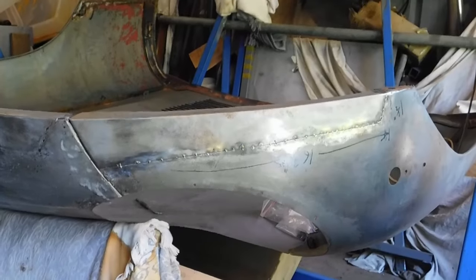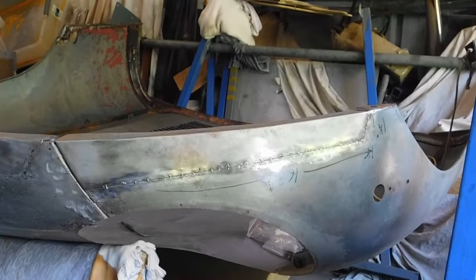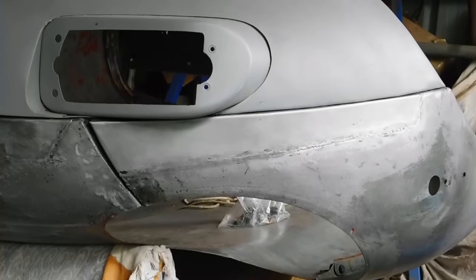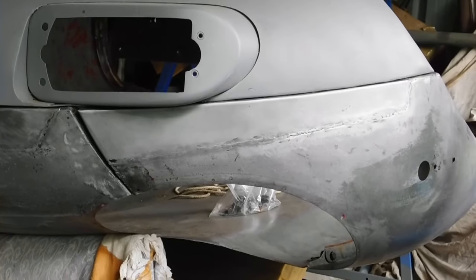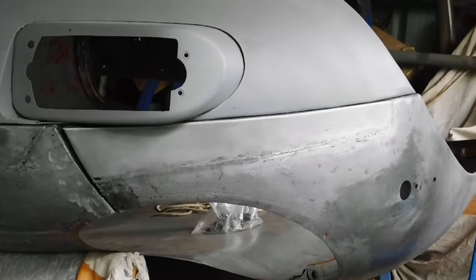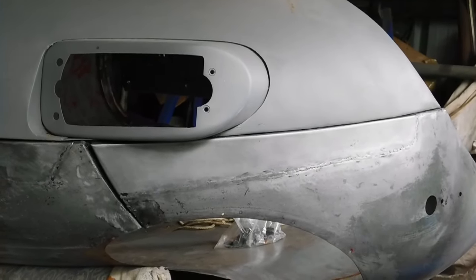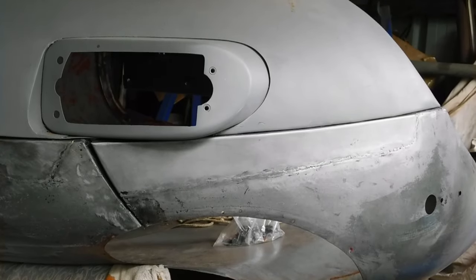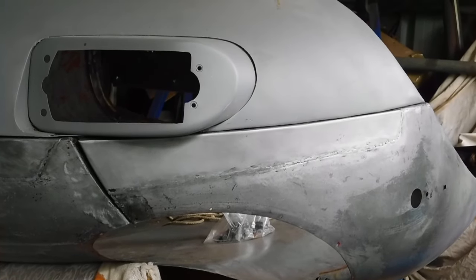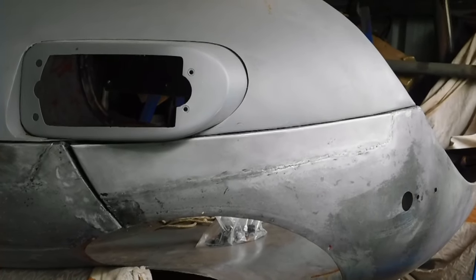I'll unbolt this, reposition it, and then start to do the seam weld. The welding's all been cleaned up, the distortion has been taken out of the metal, and the shape is now very close to right. What I have to do is drill some holes in the flanges so the panels can actually be bolted together.